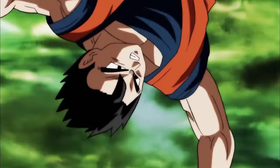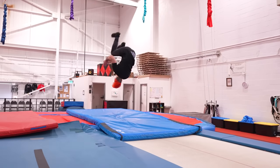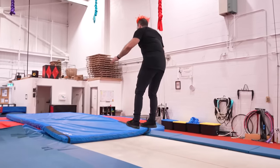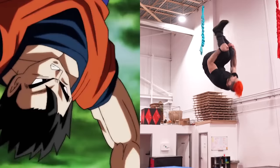For level 7 we have Gohan from Dragon Ball doing a double front flip with a half twist. It's obviously much harder than a normal double front flip because you have to open up to do the twist. Let's try it anyway. A little short — try again. Oh, we got it!